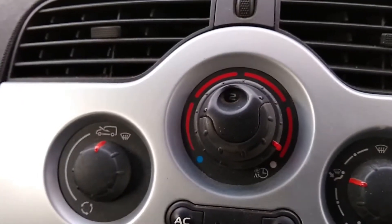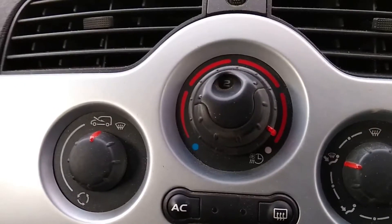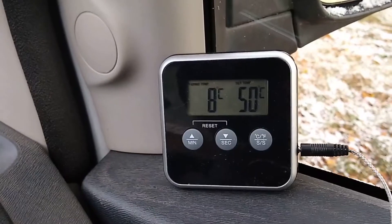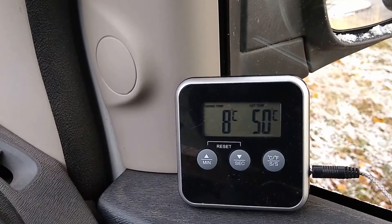I've got the temperature on the dial set to full — I don't know if that makes any difference. The fan speed is set to 2 and I've put the probe into the air vent and it's coming out at 8 degrees C. So I'm definitely losing some heat along the way.